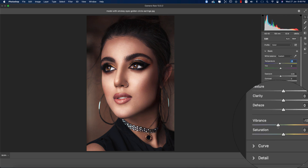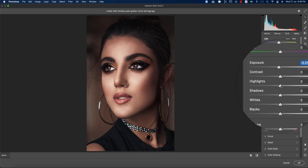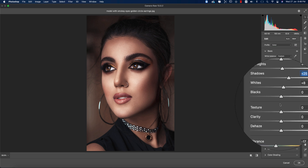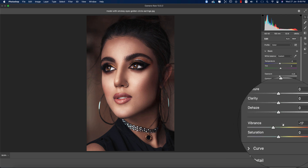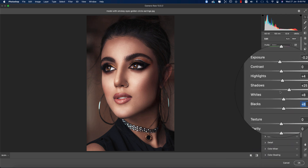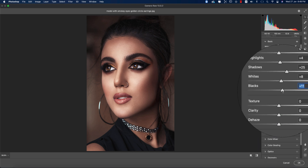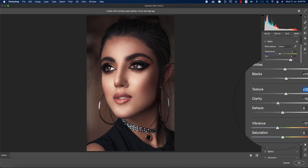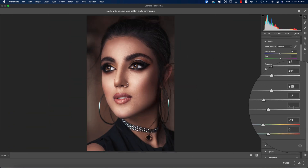I'll bring the Vibrance down and Exposure a little bit down. Then Highlights a little bit up, Whites a little bit up, Shadows a little bit up. I'll make Blacks down. Before and after — now I'm gradually doing the color corrections. I'm adding some Blacks value, bringing Texture up to about 9 or 10, and Clarity down a little bit.